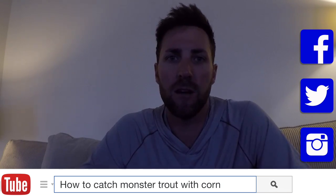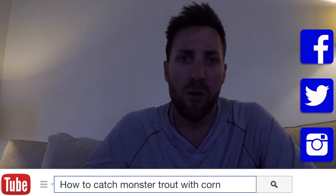Hey guys, it's Small Mouth Crush. Today we're going to do a little trout fishing. That's right, still a little dirty on the Chesapeake, can't get up north. I'm bored, so I'm going to take you guys on a little trout fishing expedition coming up.